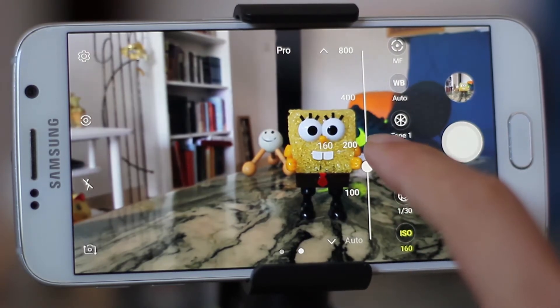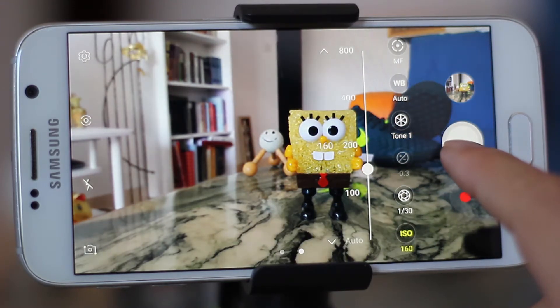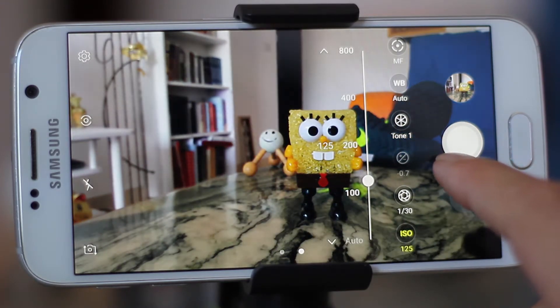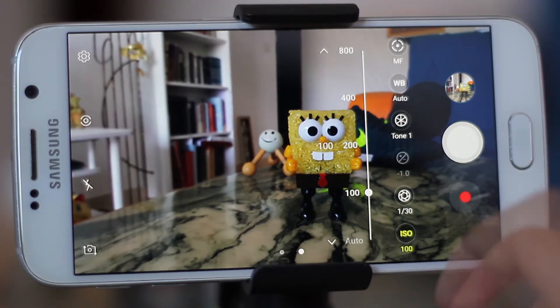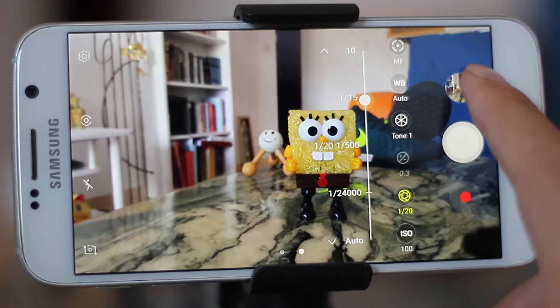Now you can see the ISO and you can play around with it. Higher ISO indicates more light in the sensor and more noise in the picture. Lower ISO indicates less light and less noise.